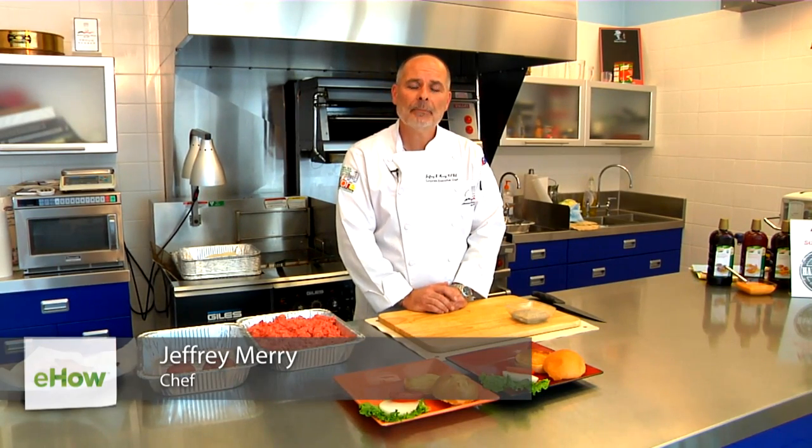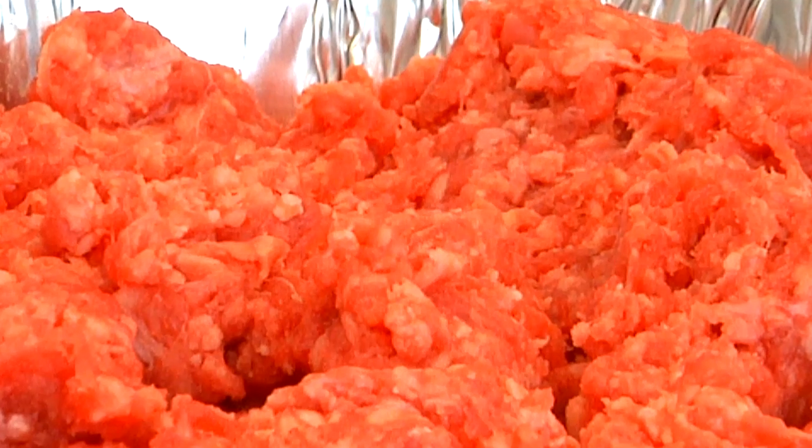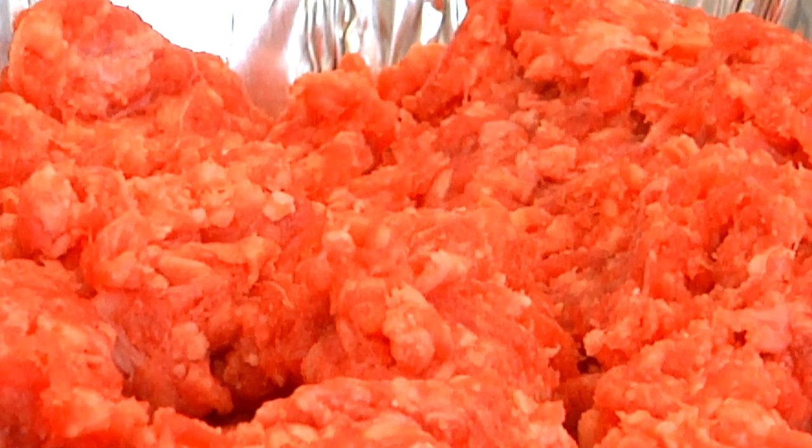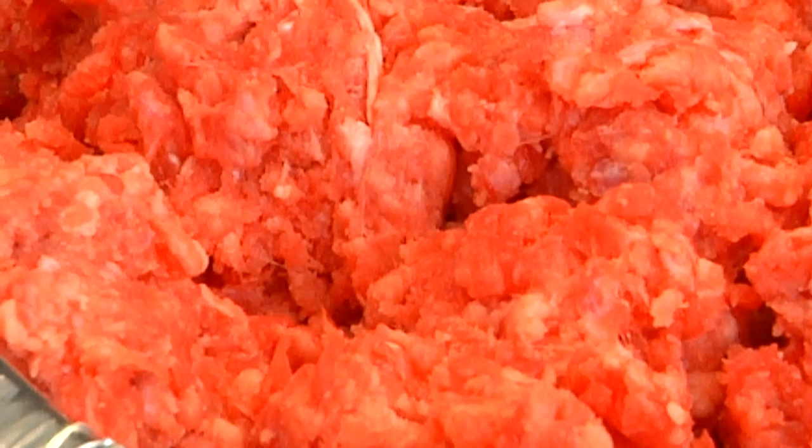Hi, I'm Jeff Merry, Corporate Executive Chef for Agar Supply. Today we're going to demonstrate how to build a bacon burger. First you need a really great ground beef, something that's got a lot of flavor. Today we're going to be featuring an 80-20 ground chuck Bullpen brand that we have right here.